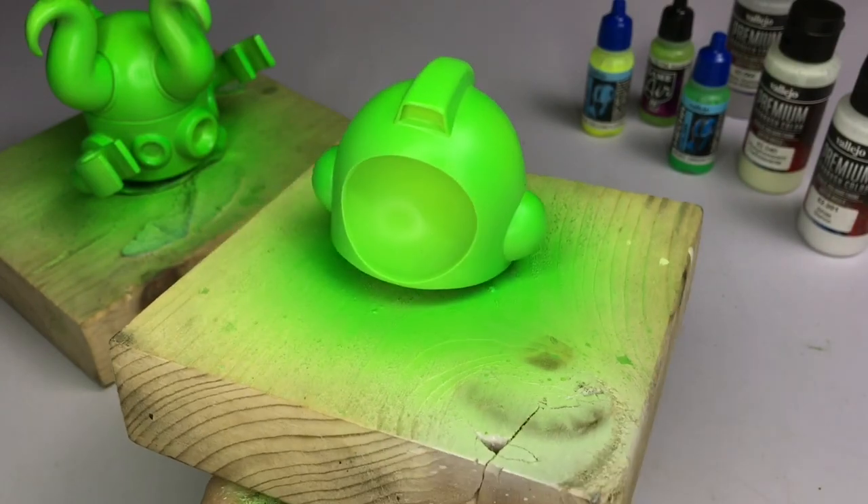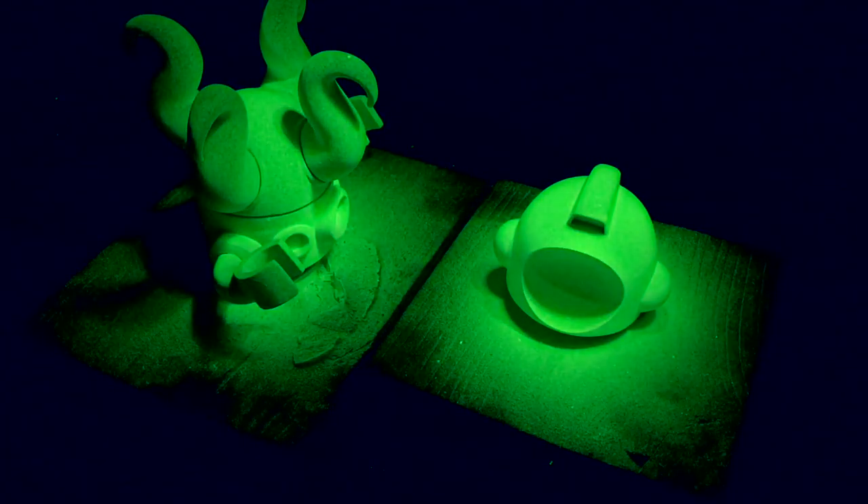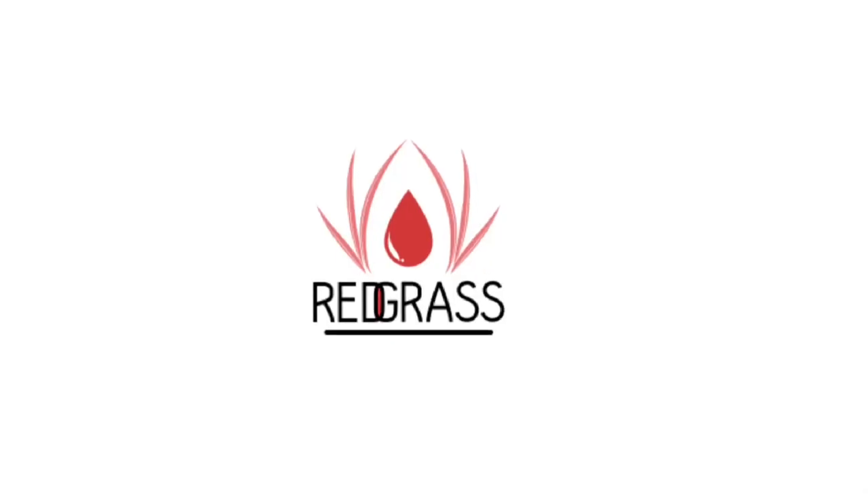Now we're done. I activate the glow-in-the-dark feature by pointing a blue light at it, and then after I remove the blue light - voila, it's glowing in the dark. That's it!